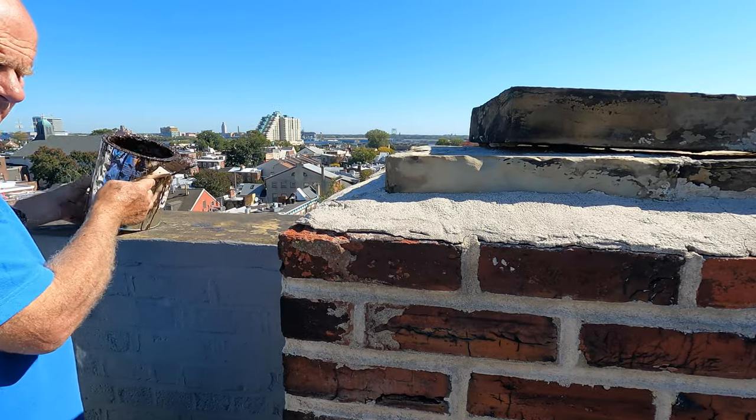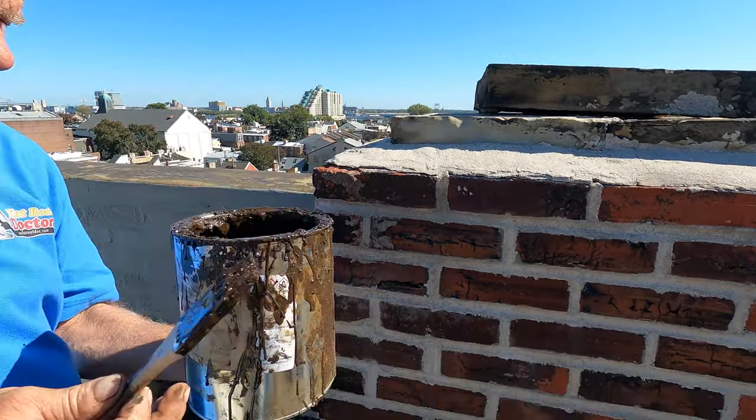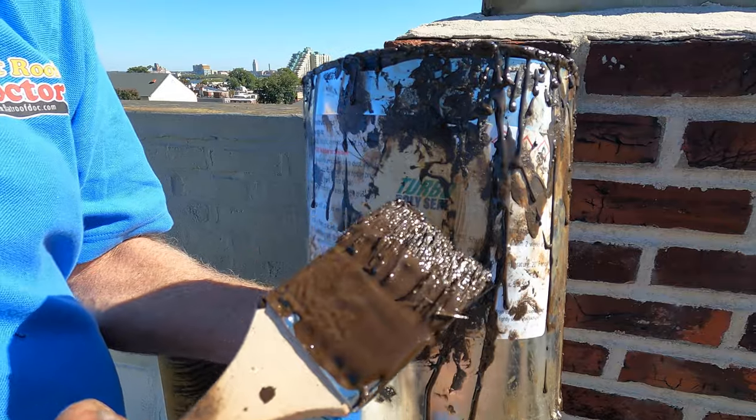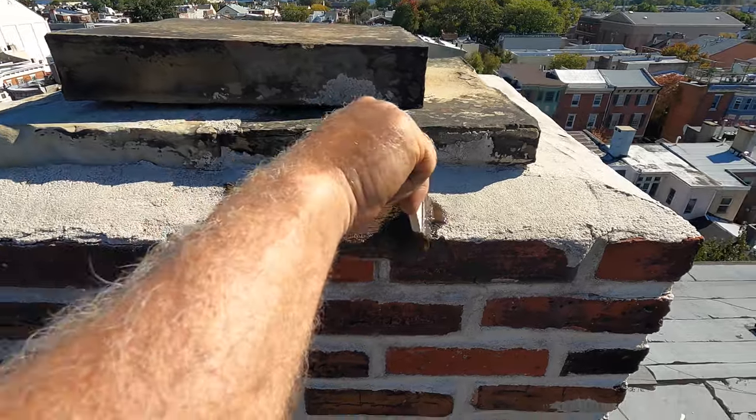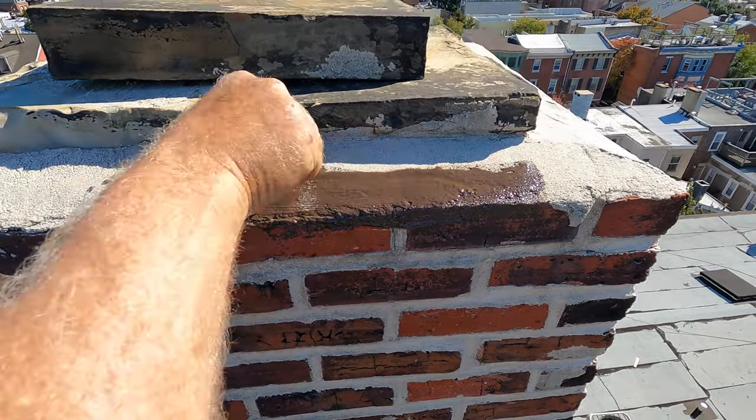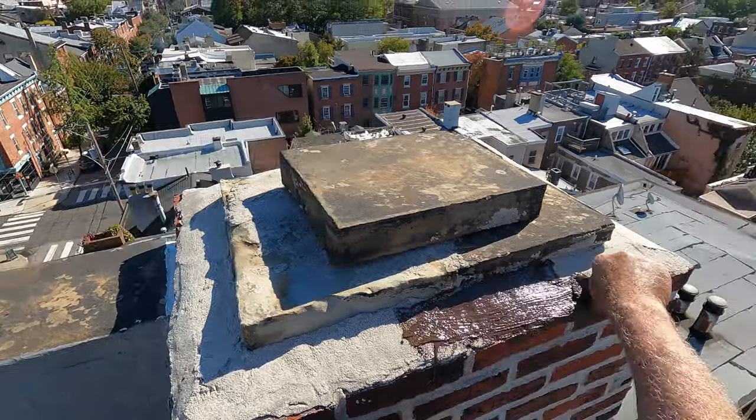Very, very simple. It's like a three-minute video. First of all, you do turbo poly seal. This is a very dirty can because I've been using it all day. But you cover the top of your crown with turbo poly seal, just like this.